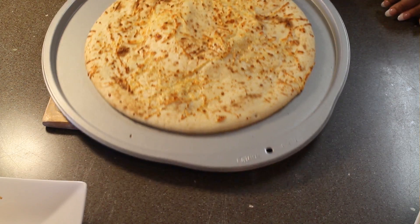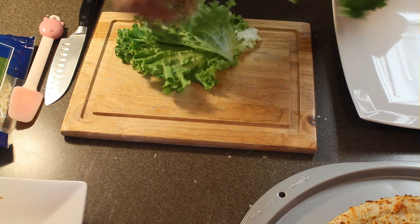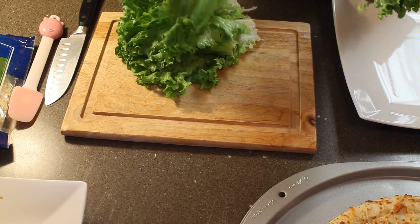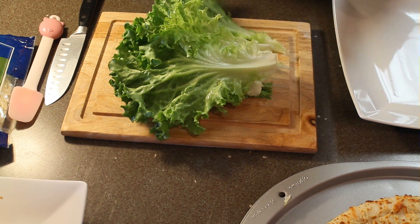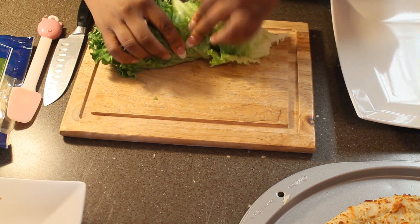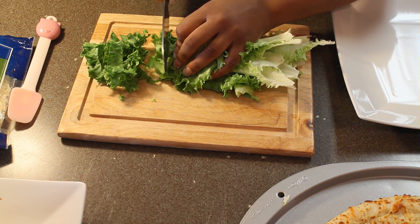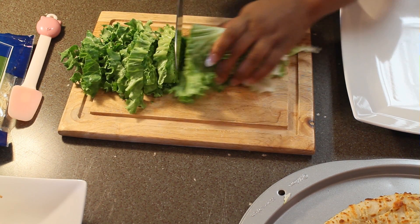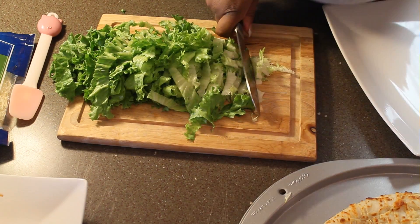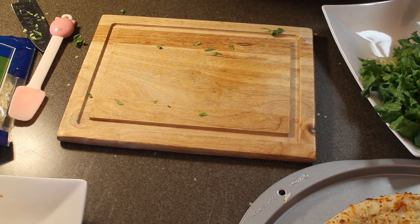Okay guys, so now our pizza crust is done and it's all toasty. You can tell that it's done because it's puffed up and it's golden. So now we're going to set that to the side and we're going to start getting our toppings ready. We're going to use some romaine lettuce, and you want to make sure you dry the lettuce off really well because you don't want the water to get on the pizza dough. You just want to roll it up like you roll up some collard greens and give it a nice chop, making sure you get nice even chops on the lettuce.